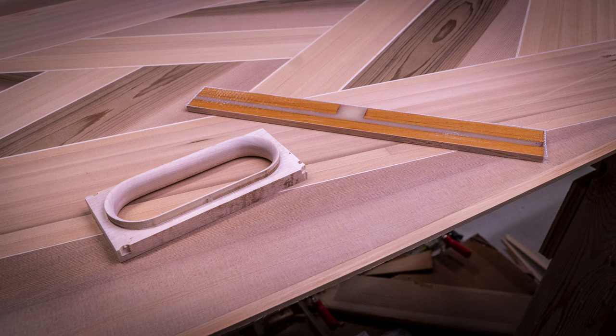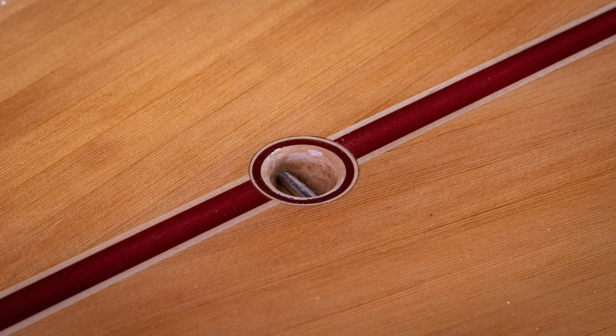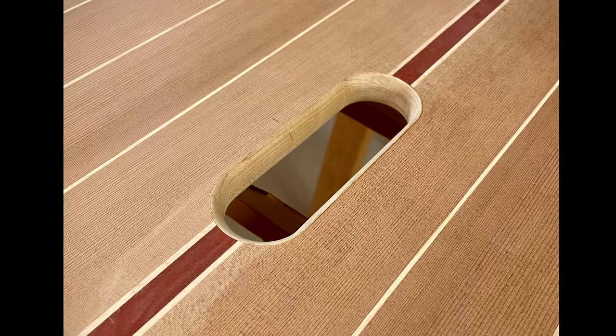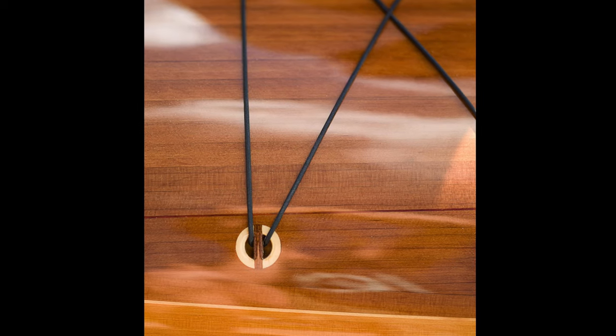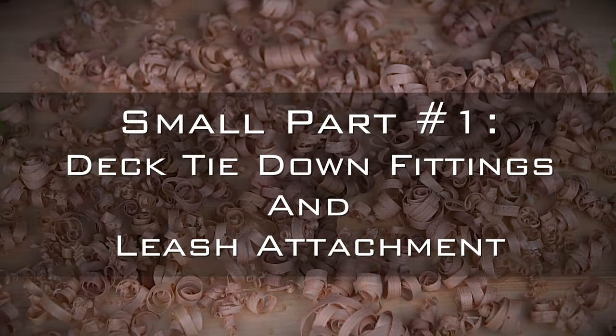To have a fully functional board, there are some small parts needed to make it complete: a fin, a leash attachment point, a vent, and a carrying handle. Additionally, it would be nice to have some mounting points on the deck for rigging so I can tie down any items I'd like to bring along on a paddle. All of these parts are custom made, so let's get going and see how that was done.